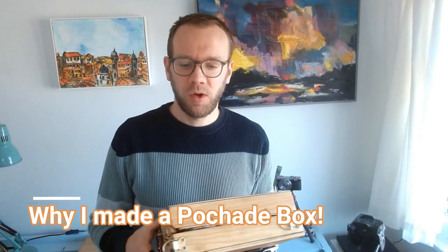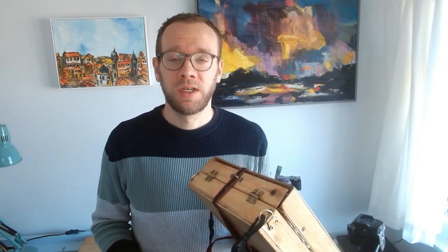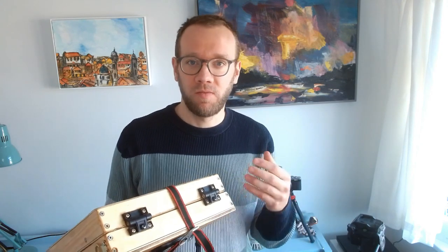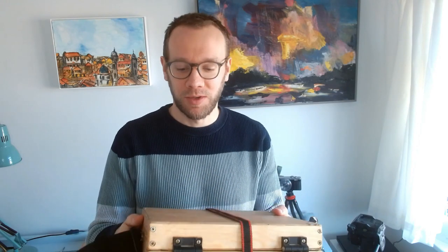So the first question is why did I bother making my own pochette box when there's lots to buy? Well, they're really expensive essentially, and none of them quite had everything that I thought I needed. And of course I like painting and I like making things. I've made lots of furniture and I thought, well, let's make a small box.